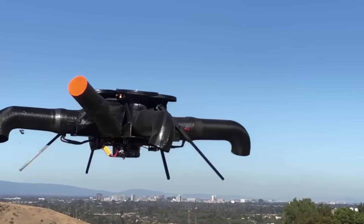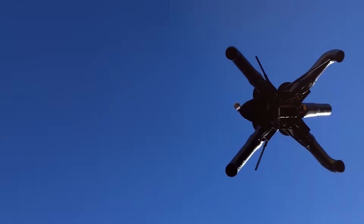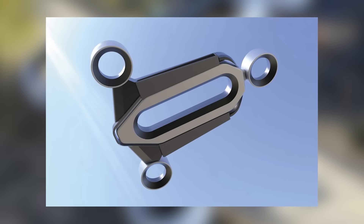However, there are some disadvantages. According to one commenter, the noise alone makes the drone 10 times scarier than usual. However, bladeless drones are becoming pretty popular, and this one even made it to the prestigious Red Dot Award design competition.